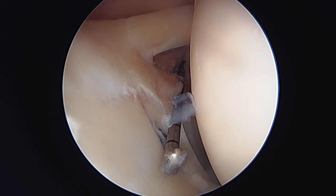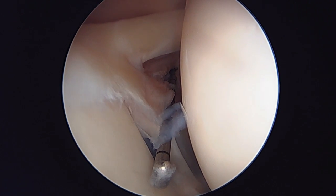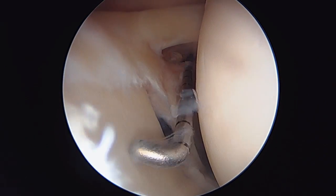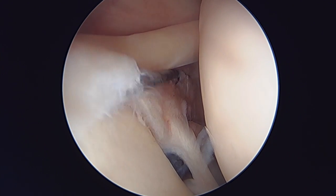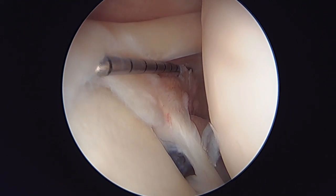Here we are inside the glenohumeral joint. To my right is the humeral head, and to my left is the glenoid surface. This is the infamous SLAP tear — specifically a type 2 SLAP tear in about a 40-year-old patient.